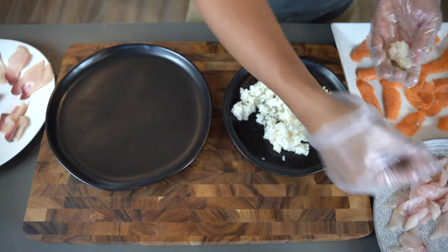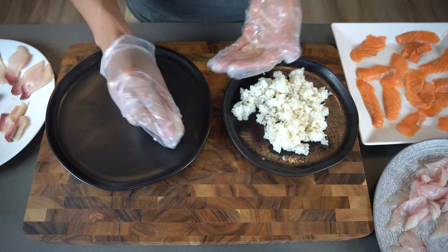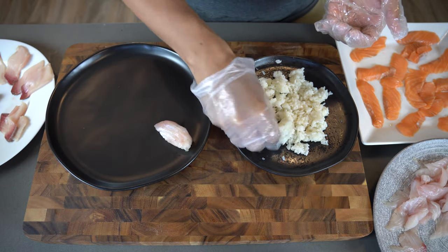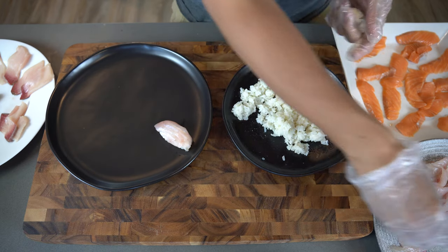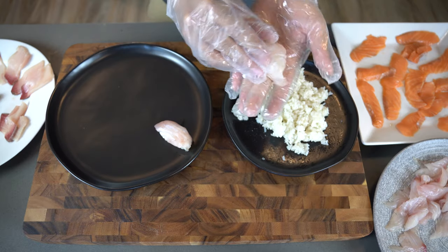If you want to see how I made this sushi from start to finish, including the rice, definitely check out my other video. I dropped the link below in the description. Please subscribe to my channel and hit that like button — it helps me out a lot to put out these videos every week.